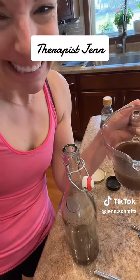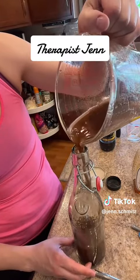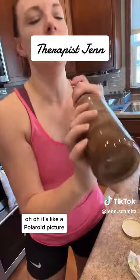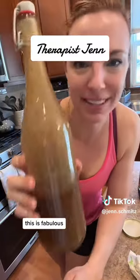There you have it. Now we're going to shake it — shake it! It's like a Polaroid picture. Look at that. This is fabulous.